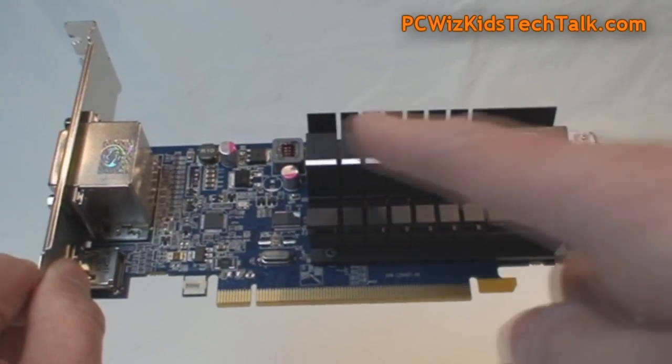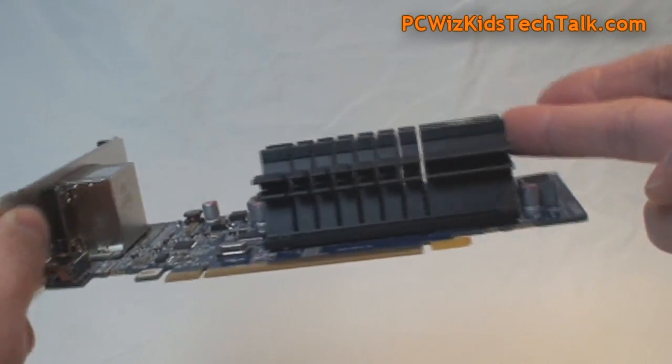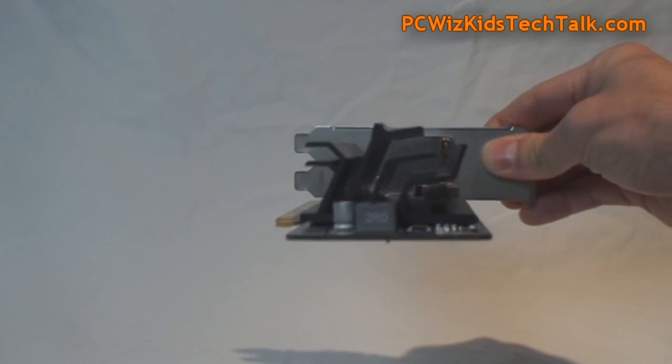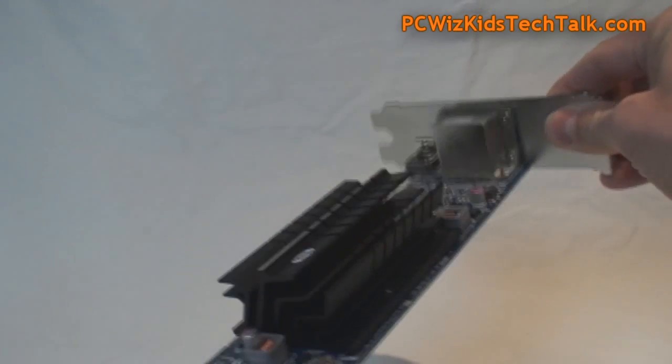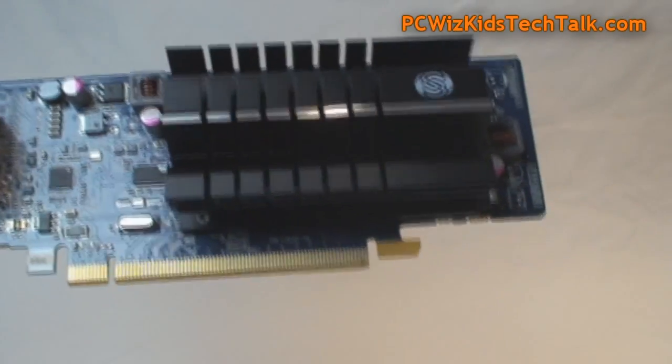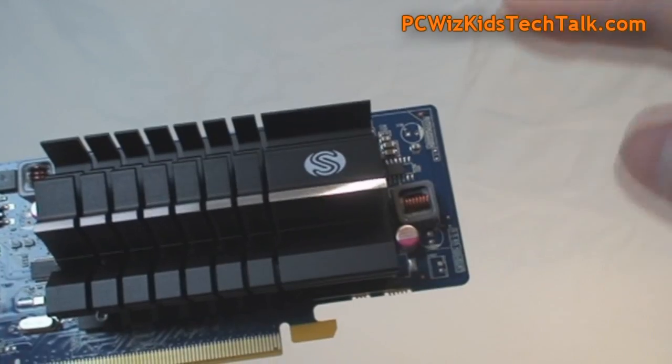Looking at the heat sink — very nice little heat sink. Good aerodynamics going through it, good airflow for dissipating the heat. It does occupy two slots in width, though. I'd like to see these types of low-profile cards only occupy one slot instead of two when you're trying to put it in a tiny little box.